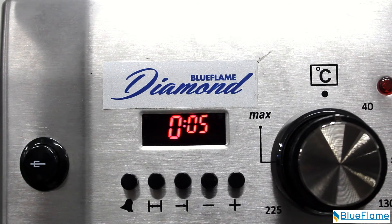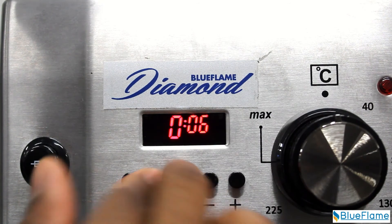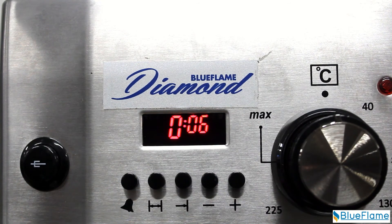For this oven, you first set the digital timer. The timer has 5 control functions. Firstly, switch to manual mode by quickly pressing and releasing both these two keys at the same time. This turns on the oven, but the alarm function is not yet set.